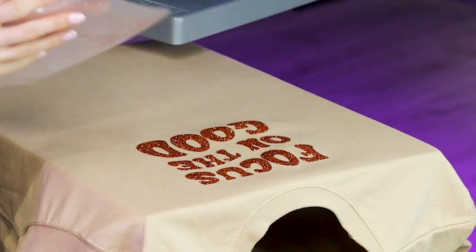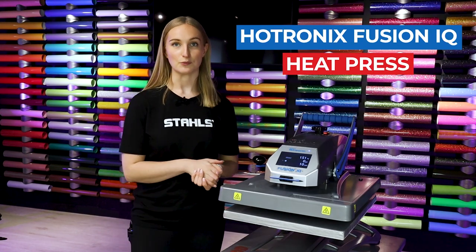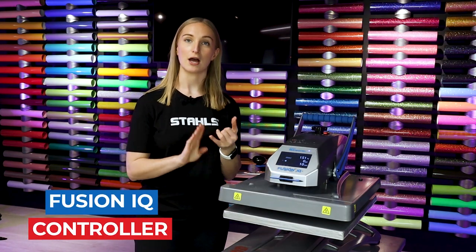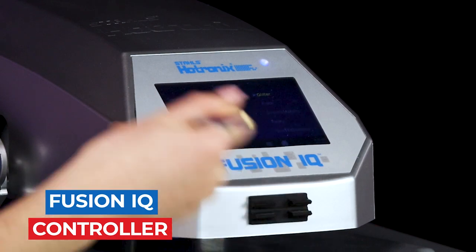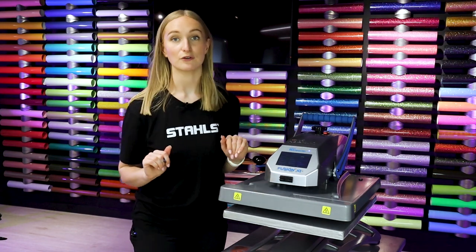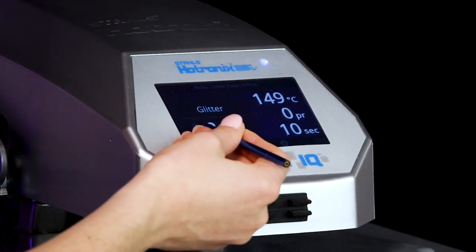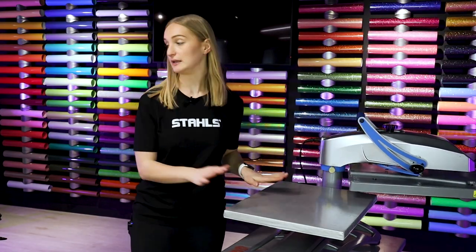Next we're going to show you how to apply the glitter heat transfer vinyl, but first let me make sure my heat press is set up correctly. Using the Hotronix Fusion IQ today — I love this press because it offers both a swing and a drawer option, it has built-in threadability, and the Fusion IQ control panel gives a digital readout for time, temperature and pressure along with two digital timers. It also has a pre-loaded library of all heat transfer vinyl recipes, so I've selected glitter and it's automatically set to 150 degrees, a five-second pre-press and a ten-second main press.